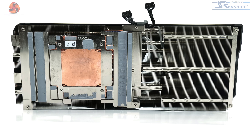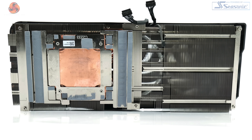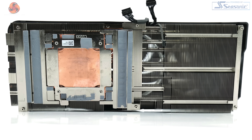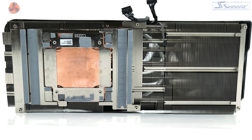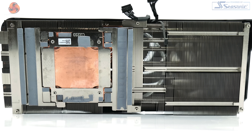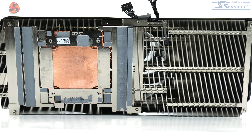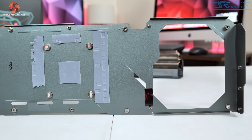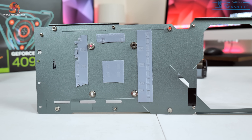Gigabyte is using a vapor chamber that contacts the GPU die via a copper base plate, also utilising ten 6mm copper heat pipes. There are also thermal pads on aluminium base plates that contact the VRM and memory modules, which sit on top of the huge aluminium fin stack. Gigabyte also uses thermal pads on the backplate to draw out a little extra heat from the back of the PCB. That covers the design of the card, so it's time to move on to testing.